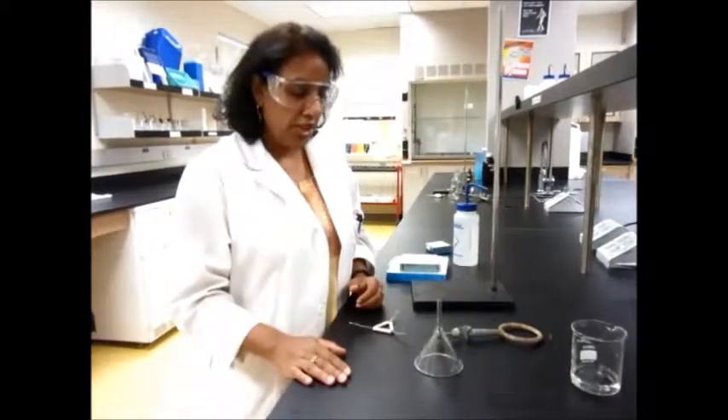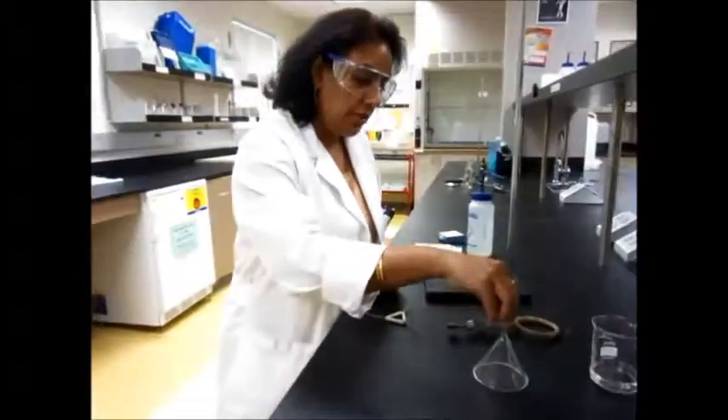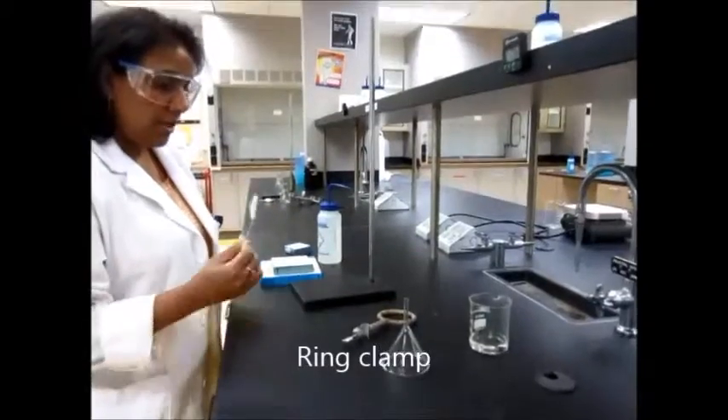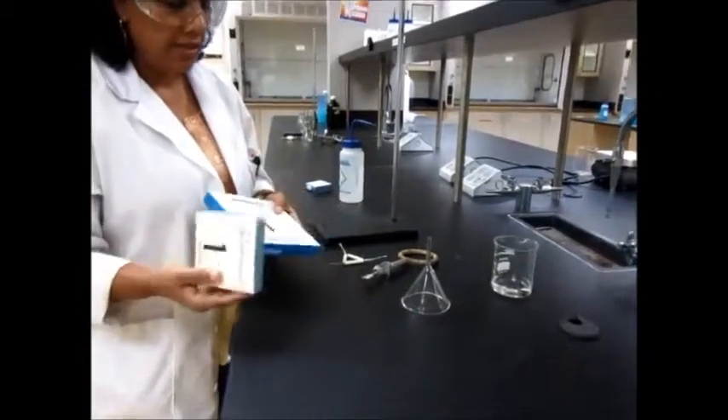I'm going to show you how to set up a filtration system — this is a gravity filtration system. For this you need your funnel, a ring clamp which looks like this, a clamp stand, a clay triangle, and of course the appropriate size of filter paper.